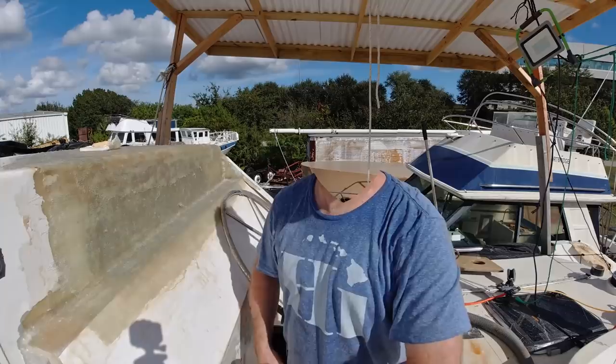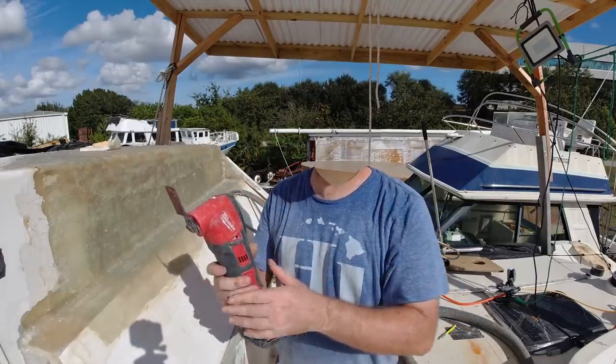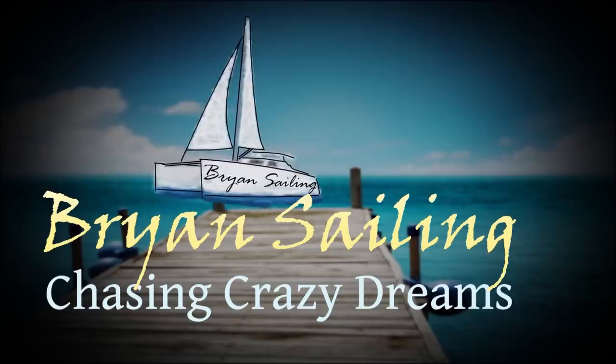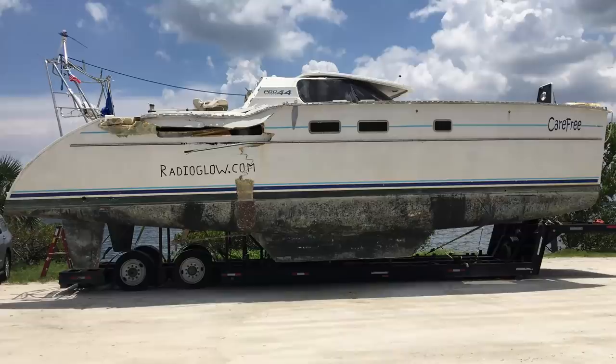So I had one viewer leave a comment that there's too much giant ugly head talking and not enough boat work. So there's only one fix for that. Let's get to work. I'm Brian. Join the adventures as I share what I learned restoring a hurricane damaged catamaran with the dream to sail the world.